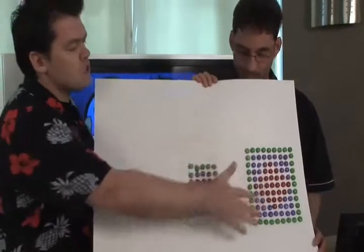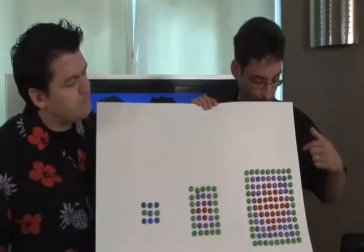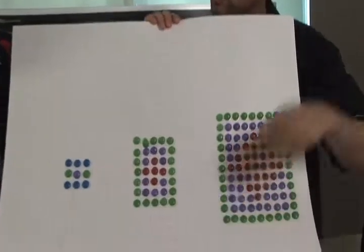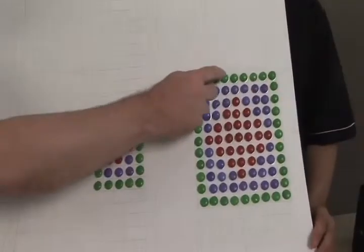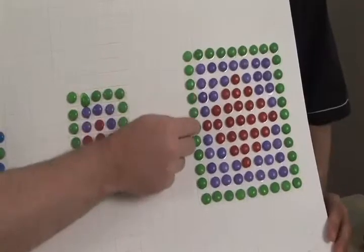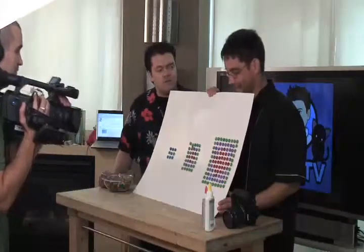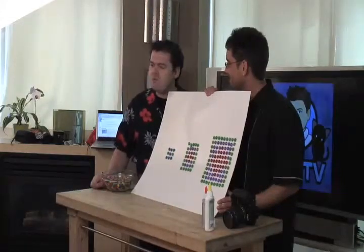How do we measure the resolution of this? We measure it by counting the number of pixels across times the number of pixels down. So counting across: 1, 2, 3, 4, 5, 6, 7, 8, 9, 10 — and down: 1, 2, 3, 4, 5, 6, 7, 8, 9, 10, 11, 12. That would give a resolution of 10 times 12, which is 120 pixels.